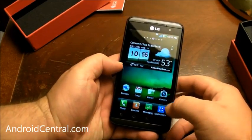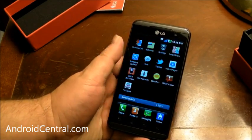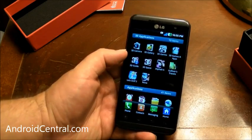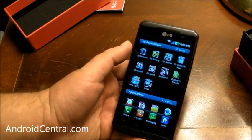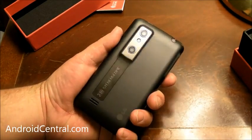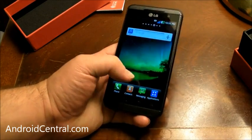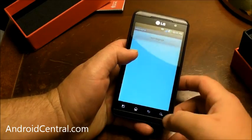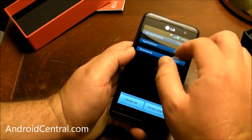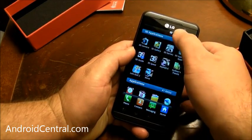Your buttons are all skinned though. Let's take a look at the launcher dock here. Pinch to collapse all categories. This is one of my favorite things that LG does with its launcher — it puts apps in categories. Your applications are actually categorized. So if you pinch and zoom, it will collapse them, which is kind of cool. And we open them back up.